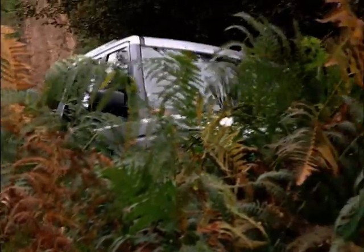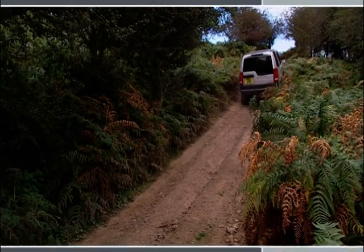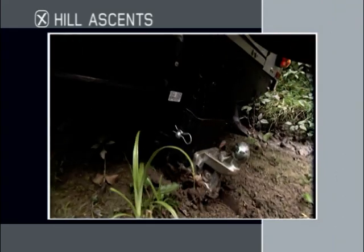When ascending a steep hill, you need sufficient amounts of both traction and momentum if you're going to make it to the top. Before you start the climb, be aware of your vehicle's approach, ramp and departure angles. Remember that if you have a tow bar fitted, your departure angle will be reduced.